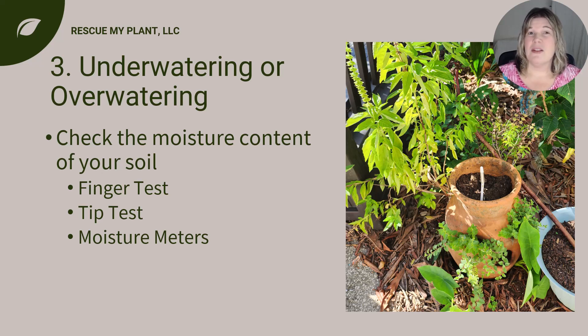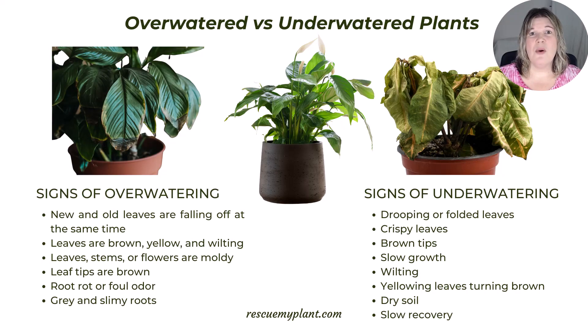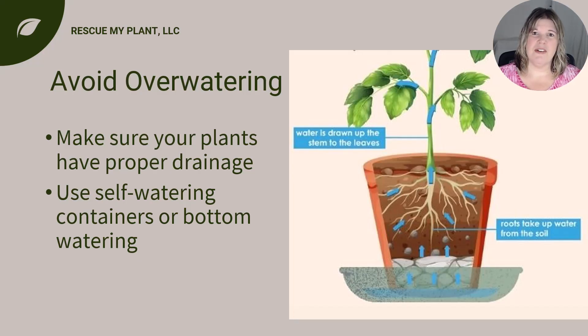Cycles of really dry then really wet can stress the plant, making it more prone to insects and diseases. When plants are under watered there may be drooping or folded leaves, brown leaf tips, yellowing leaves eventually falling off, stunted growth, and leaves may become crispy — though once the leaves become crispy it may be too late. An obvious sign will be dry soil. If you are over watering, the leaves may be brown or yellowing and wilting, leaf tips may be brown, parts of the plant may become moldy, and new and old leaves may fall off. The roots and soil may be stinky, with roots rotting and slimy.